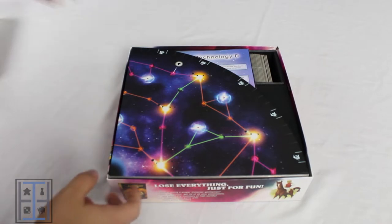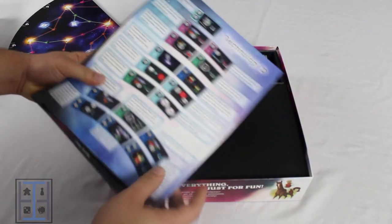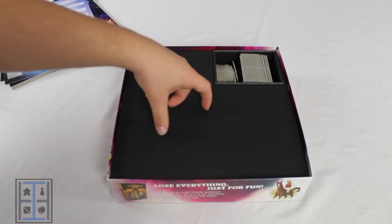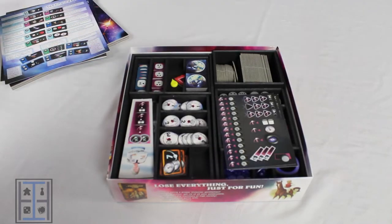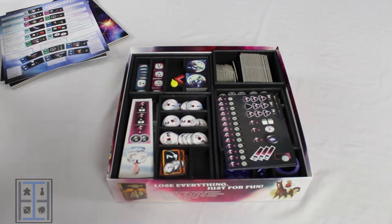Let's get you a look inside this box. You see on top you have your board as well as all of your rule books and appendices. This plate right here I actually added myself. I've got plenty of foam core laying around, and when you take it off you can see there's like a little lip right here that's the perfect size for a piece of foam core.